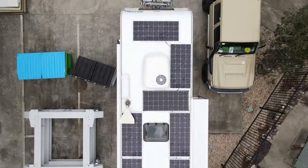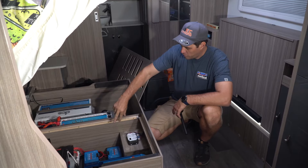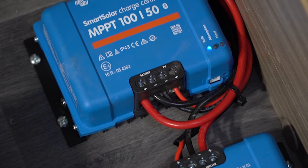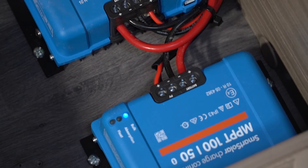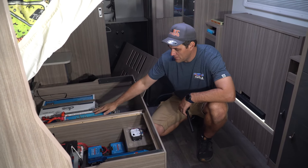We've got just over 1200 watts of solar on the roof — seven panels. We've got twin 50 amp Victron regulators. They also have Bluetooth so you can log into them and see what they're doing. We've also got an Anderson plug on the outside as an input for a blanket or something if needed. I think 1200 watts on the roof is going to be plenty to replenish these batteries.